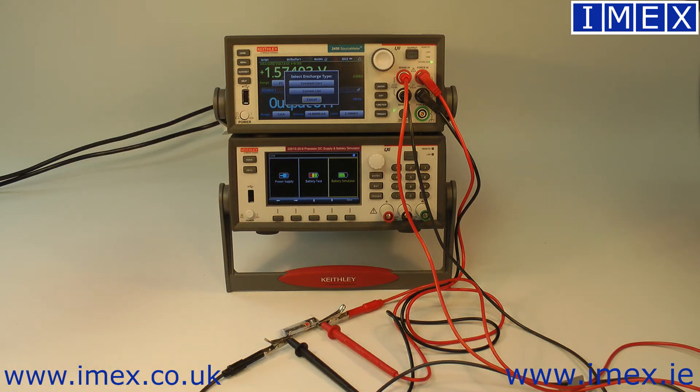We have the option of discharging via constant current or current list. The idea being that you can program it to discharge in a representative way to your actual application — it could say draw 1 milliamp for 5 minutes and then 10 milliamps for a few seconds and then drop back to 1 milliamp. For our purpose we'll just do a simple constant current discharge.